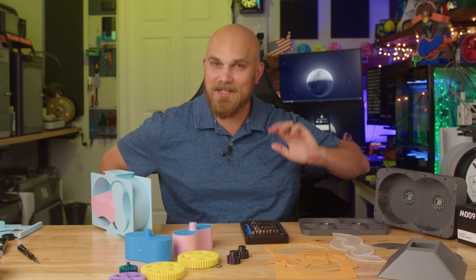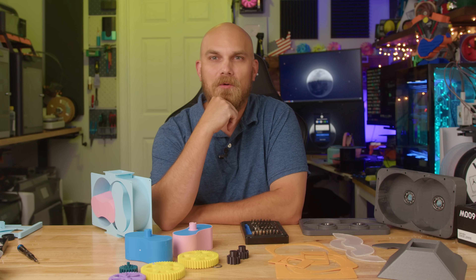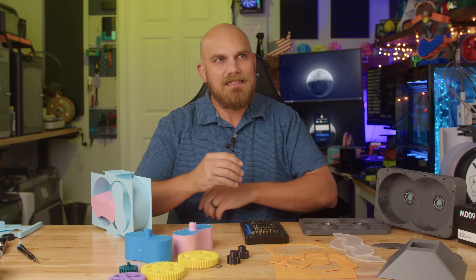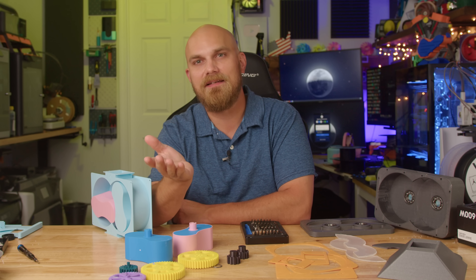Hi. It's been a while. Remember me? I bet you guys have been wondering where James has been. It feels like I haven't made a video in years. And I got a reason — I don't know if it's a good one. Let me explain.